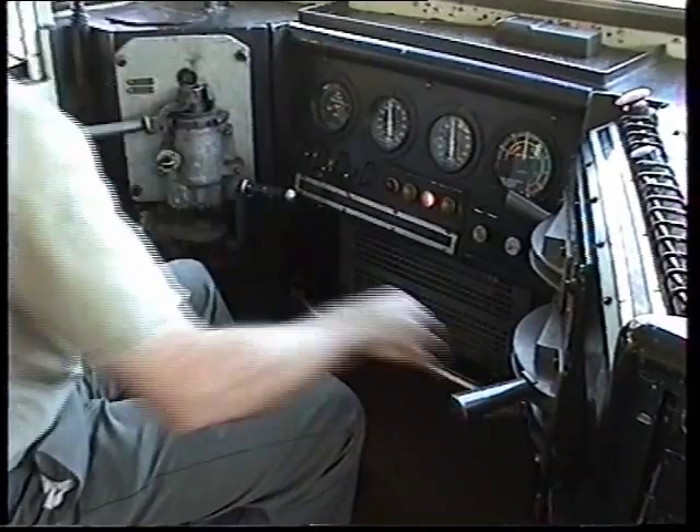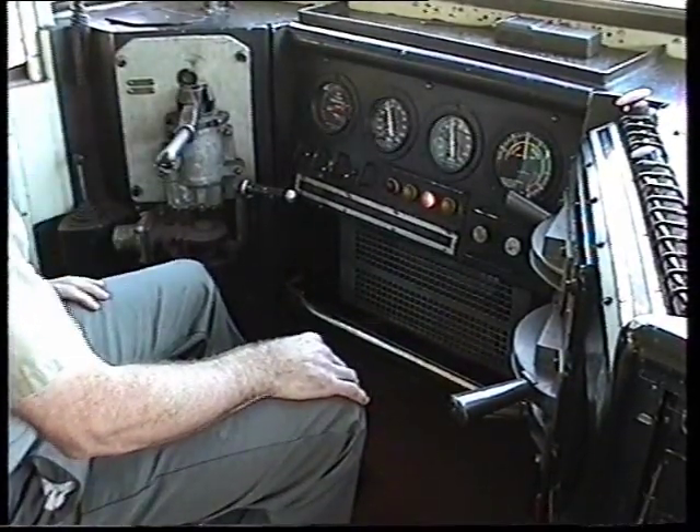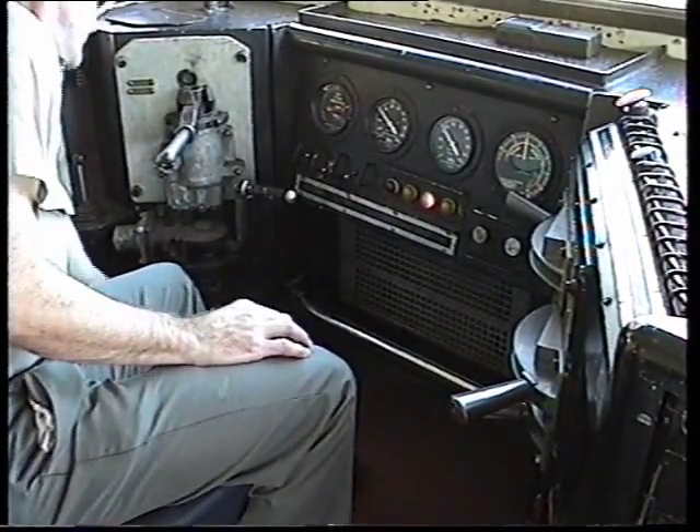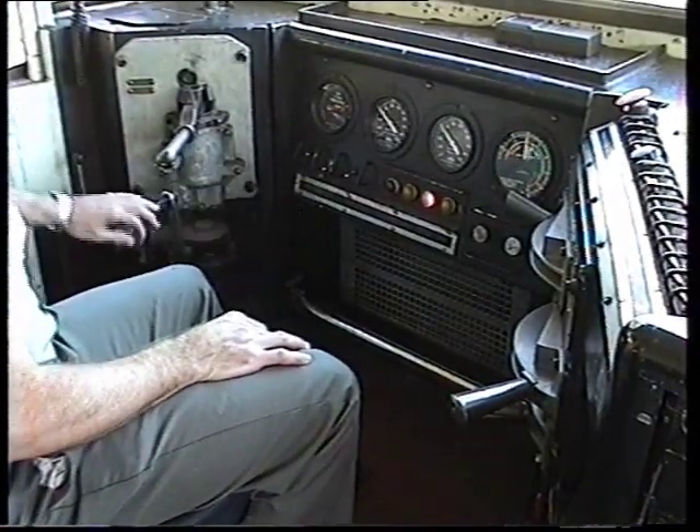Test the power again to ensure that the PCS has returned to normal. Isolate the brake stand to move to the other cab.